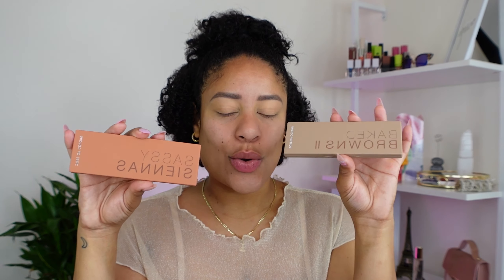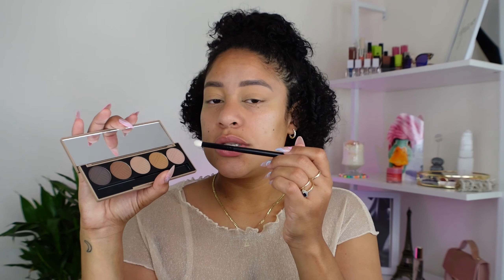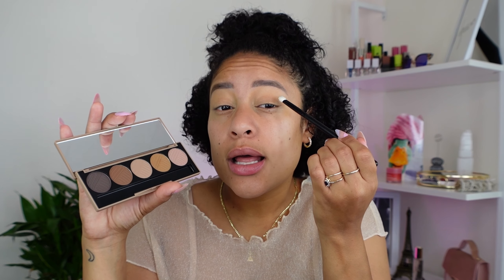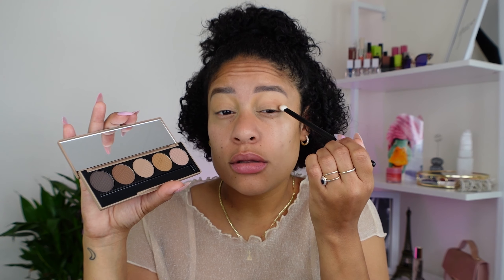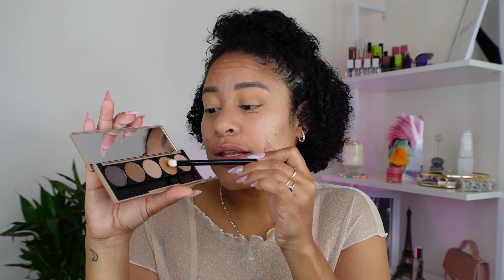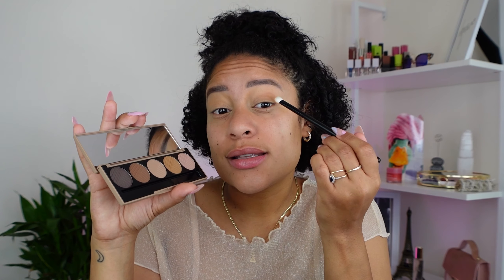For eyes today I'm using the Dose of Colors Baked Browns number two and Sassy Siennas. I've used the Baked Browns before on my channel but I haven't touched the Sassy Siennas at all, so we're going to dive into both. These eyeshadows are super pigmented — it's not a joke. I only took a little bit, tapped off the excess, and look at that pigment!